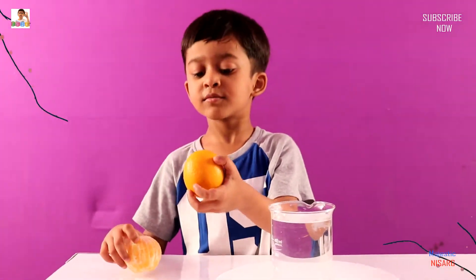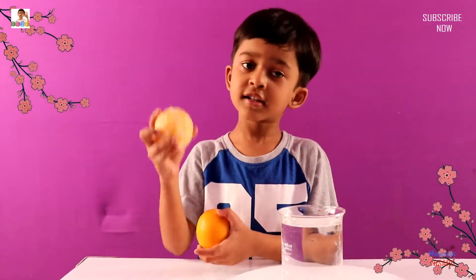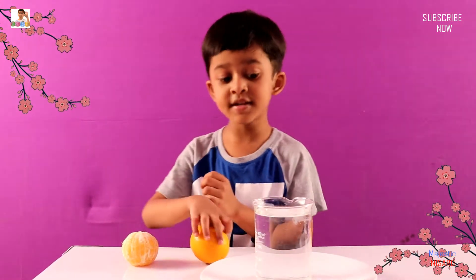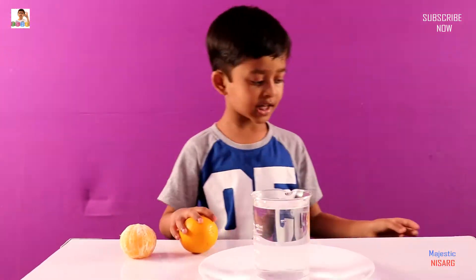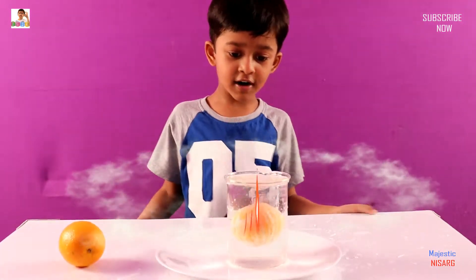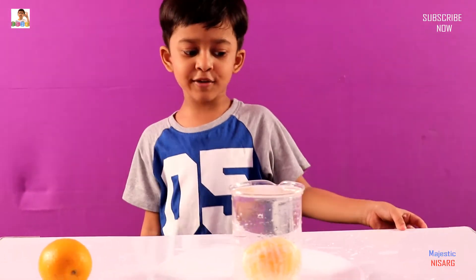You can see this yellow orange is much smaller but this orange is much more heavier, but this one is lighter. So let's see which one can dive down like a diving man. First I'm going to do this one.